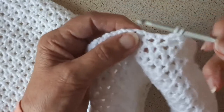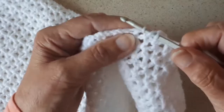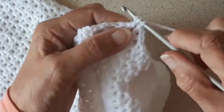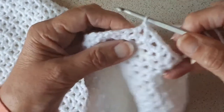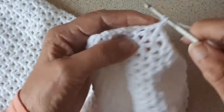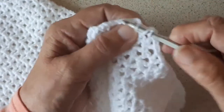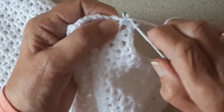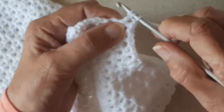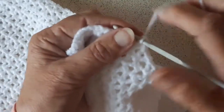Yarn over through the next two stitches, yarn over through the next two stitches, make a chain, yarn over into the space again, yarn over, yarn over through the next two stitches. And that's all you do all the way along the row.